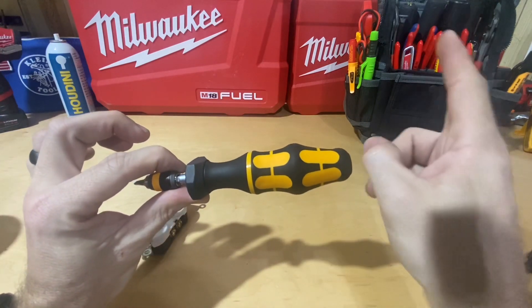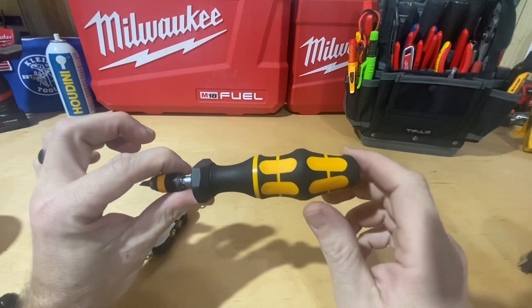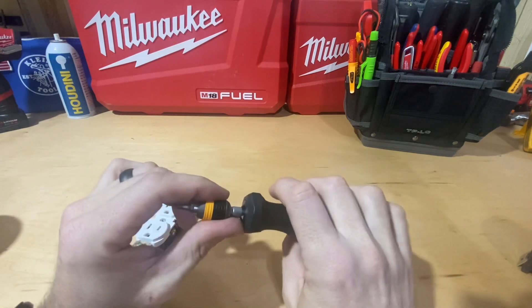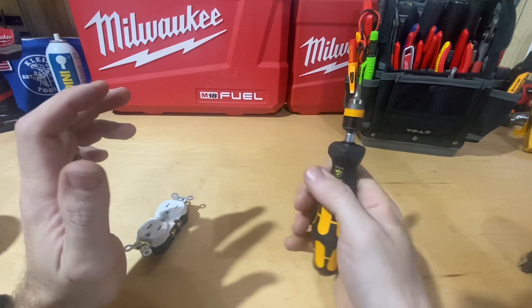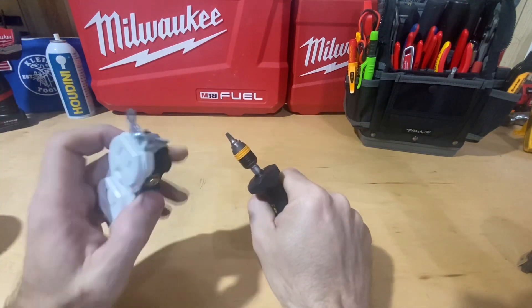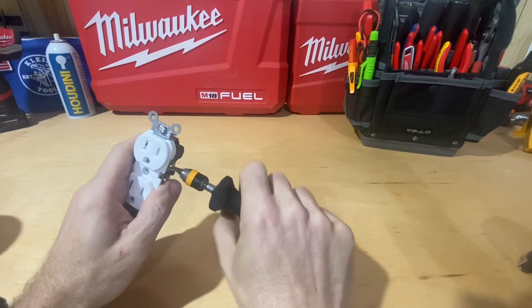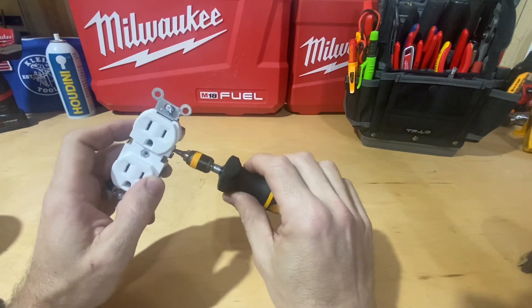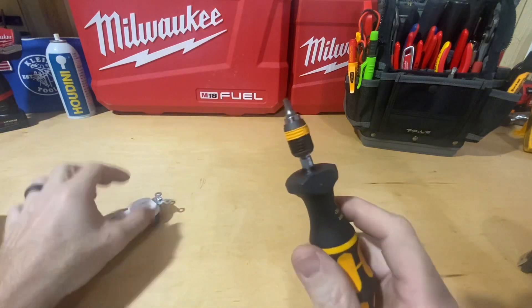It feels just the same as any other Wera screwdriver I have. I love the handle — these are probably my favorite handle screwdrivers. I used to be a big Klein person and I still am; Klein is kind of nostalgic to me. But these Weras have a nice grip on them, and the screwdriver is basically the size of my hand with the bit sticking out, giving great leverage.